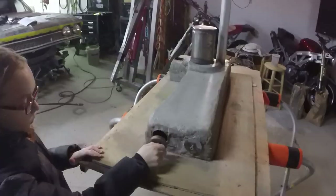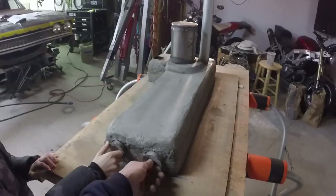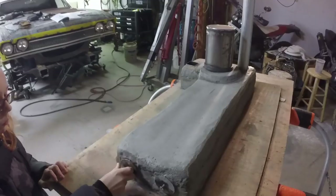Clean out caps over here — pretty snug fit. The concrete is still fresh, still very moist. Good snug fits on those — they don't let too much smoke out.